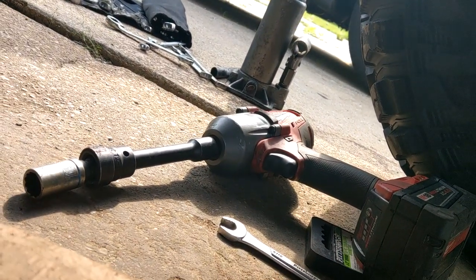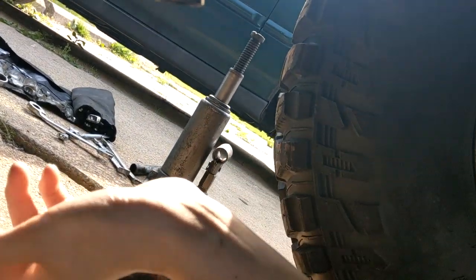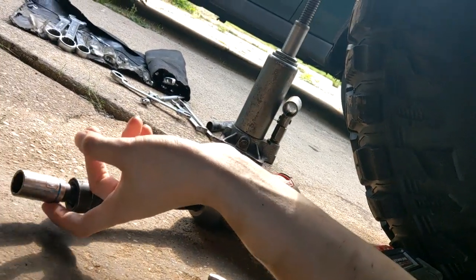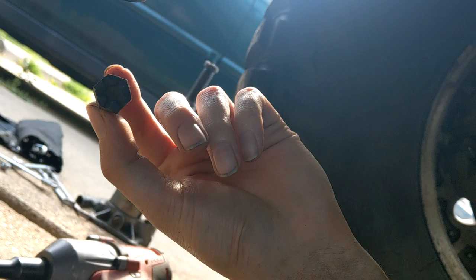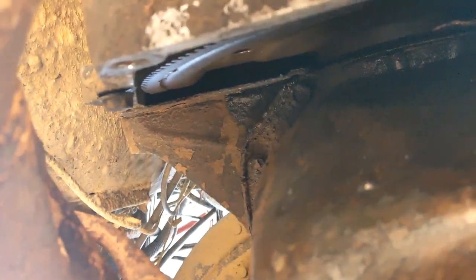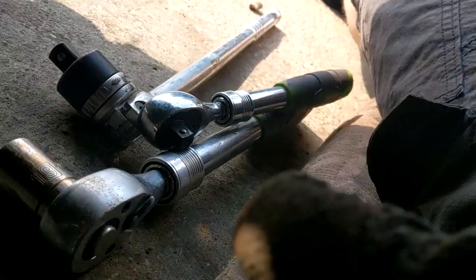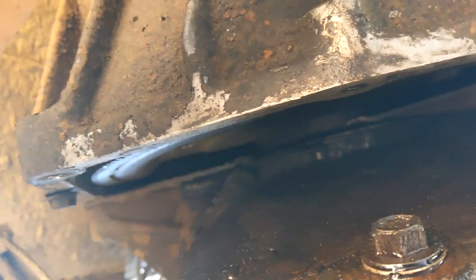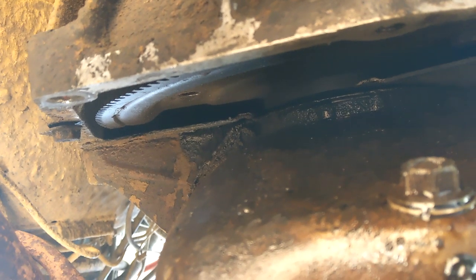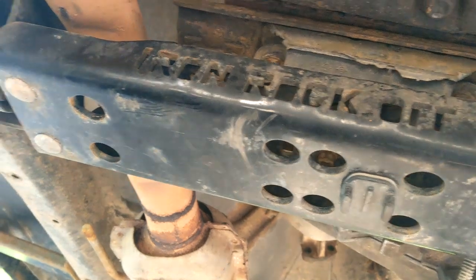Easiest method to take the flex plate bolts out: get a heavy half-inch impact, 15 millimeter socket. You've got four small bolts to get out. There's a little gap where you can fit your tools and get one out, then put your breaker bar on the crank pulley, rotate 90 degrees, get the next one, and repeat. Four bolts total - take them all out.